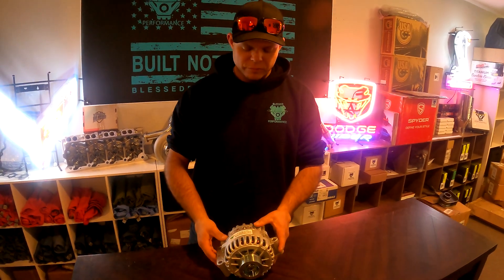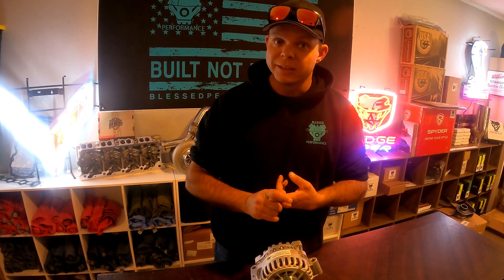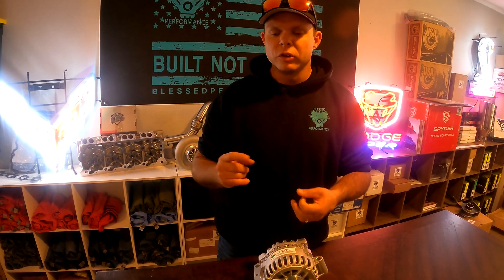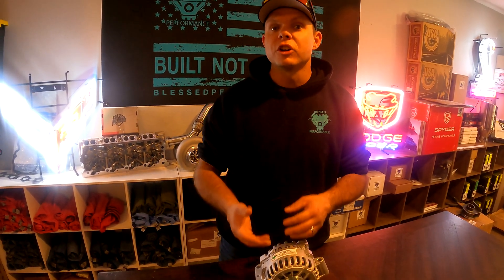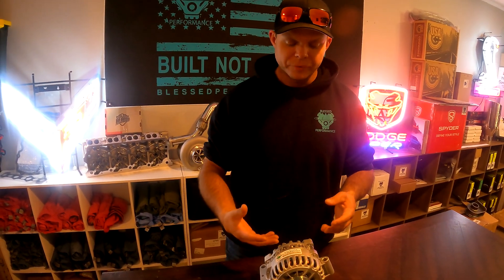To cover the quick bases: your factory 6.0 alternator is the same size as what came on a Ford Focus. You draw anywhere from 300 to 400 amps in a cold start situation, which puts a major draw on your charging system.